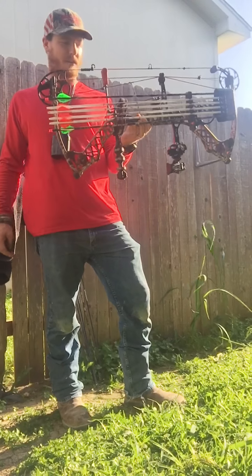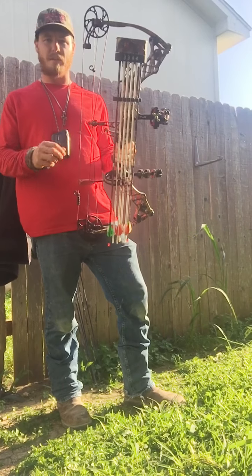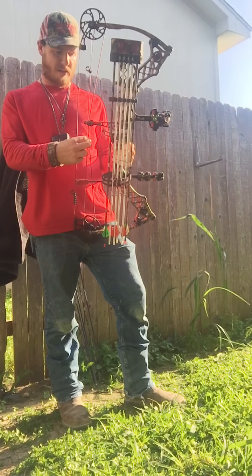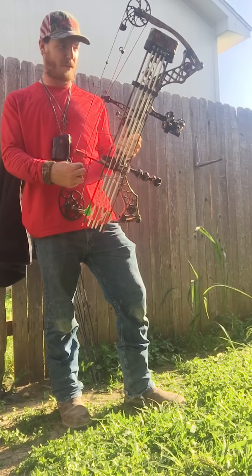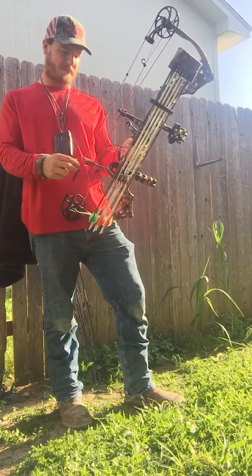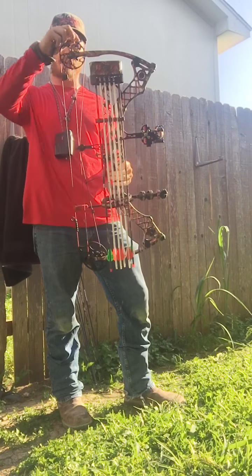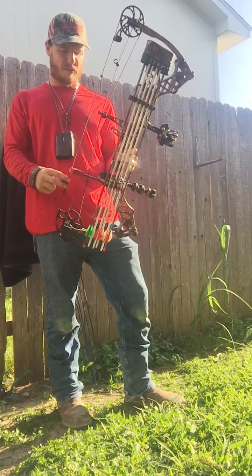Regular stabilizer — nothing fancy there. My strings: I shoot Zebra strings. I've shot them since the beginning. This set I got on about a month ago — brand new set. Everything custom in red; that's what I like shooting in. All the accessories red and stuff.